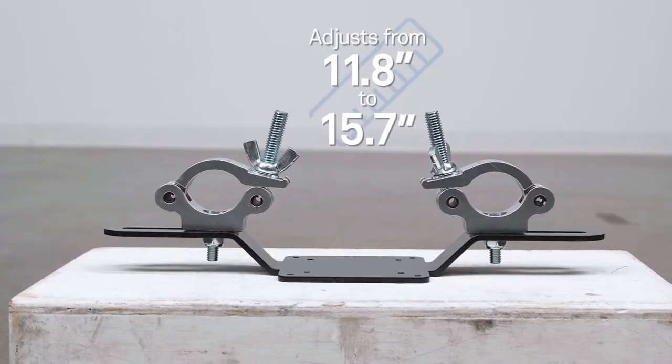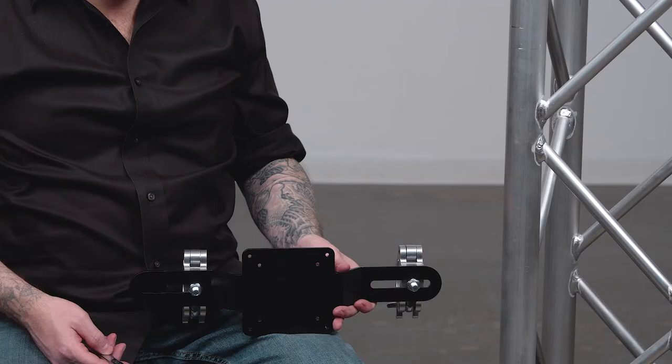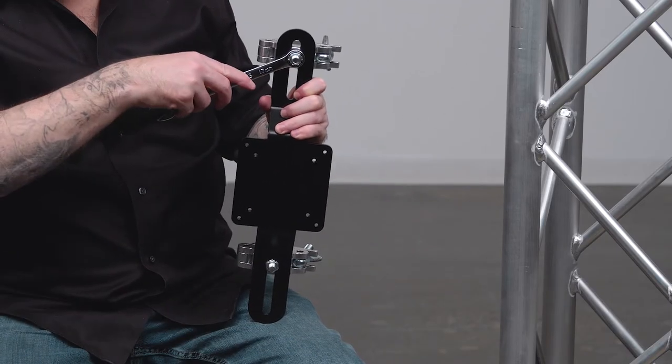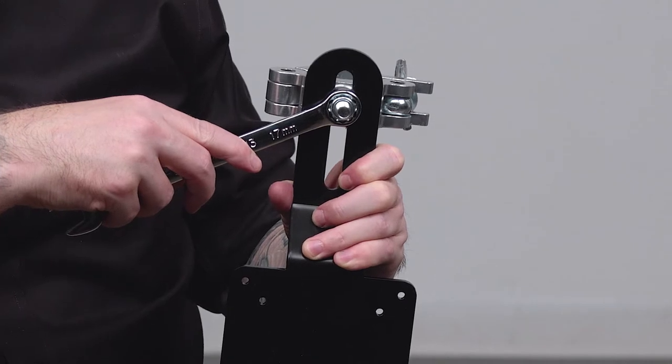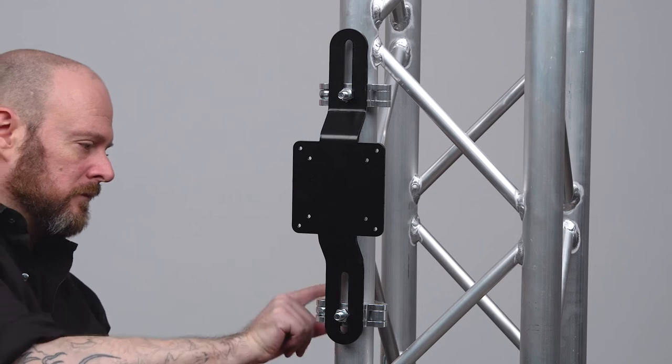The couplers slide into mounting slots to accommodate 11.8 to 15.7 inch truss systems. Alternatively, since the VESA plate is square and the two couplers are mounted to the bracket by heavy-duty bolts, they can be turned 90 degrees to mount the bracket vertically on a single tube or light stand.